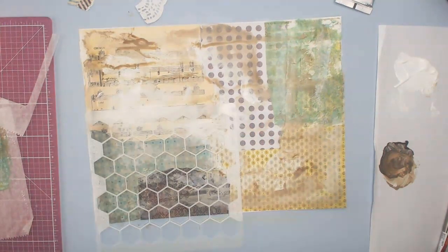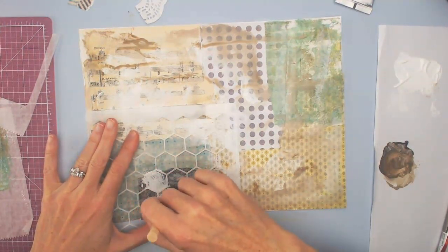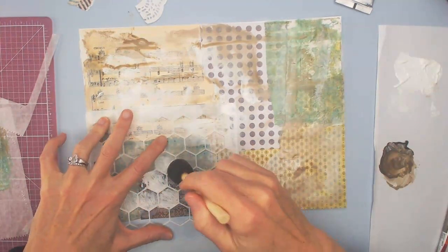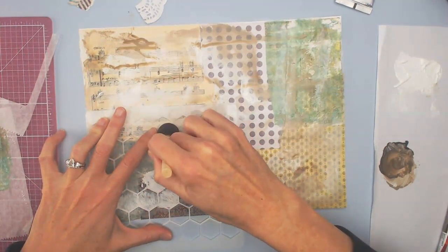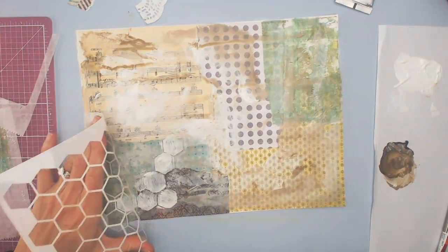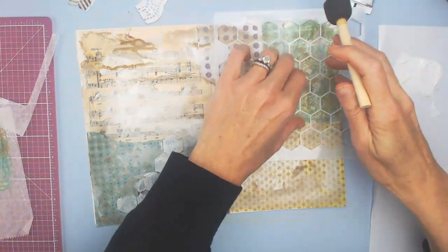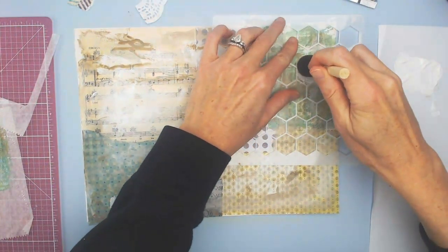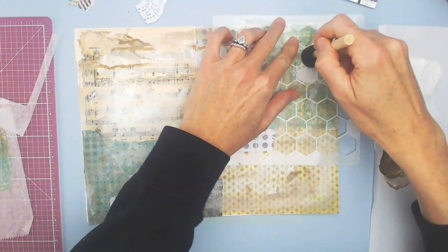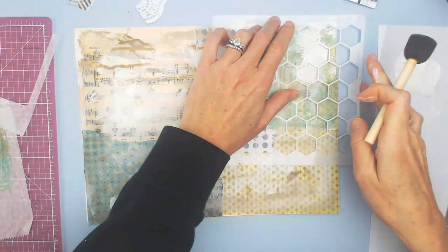Now I'm bringing in a stencil and I'm using one of the foam paintbrushes to bounce the paint in, which doesn't always work so great. I really need to get a proper stamp paintbrush — one of the true bouncers — because when you pull it up, it kind of bleeds under the stencil. It can look okay, but sometimes I want a really crisp stencil. These are pretty thin lines between each item so it can easily go underneath.